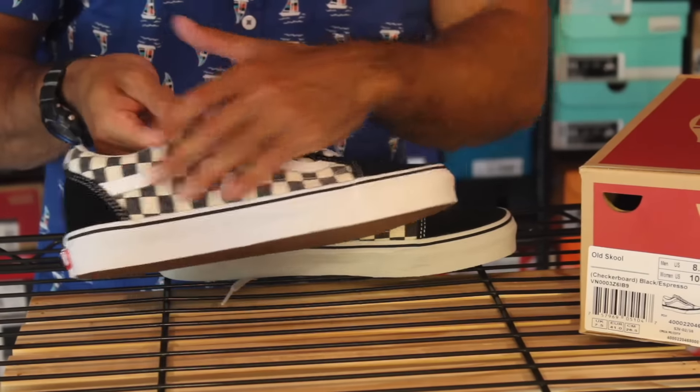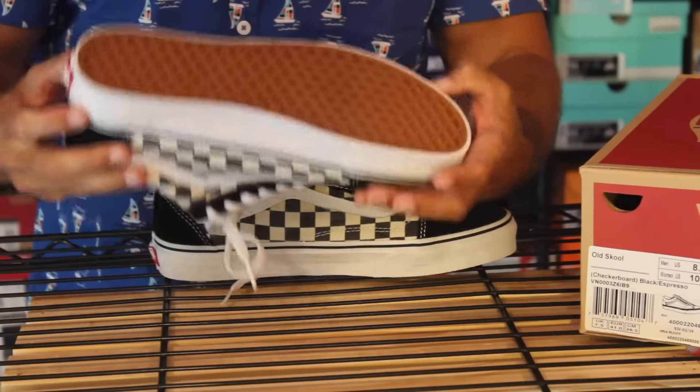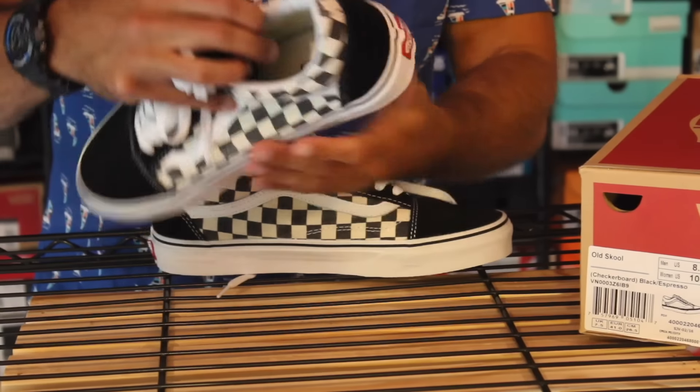You've got your white Vans logo and leather there, black toe cap, and of course your classic waffle gum outsole. On the inside, there is some white leather as well.